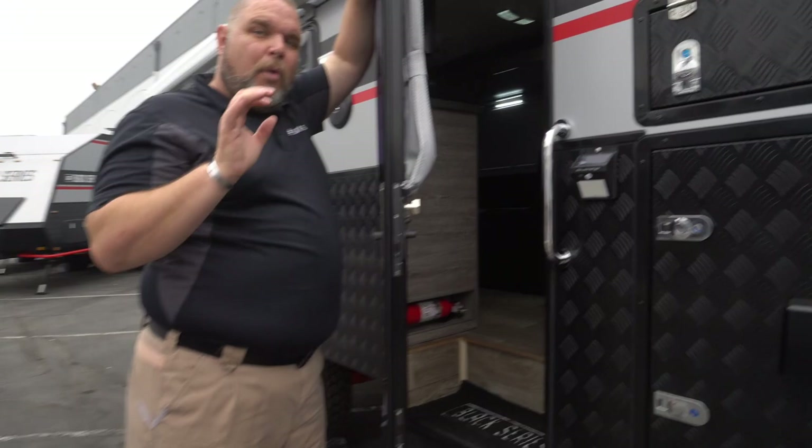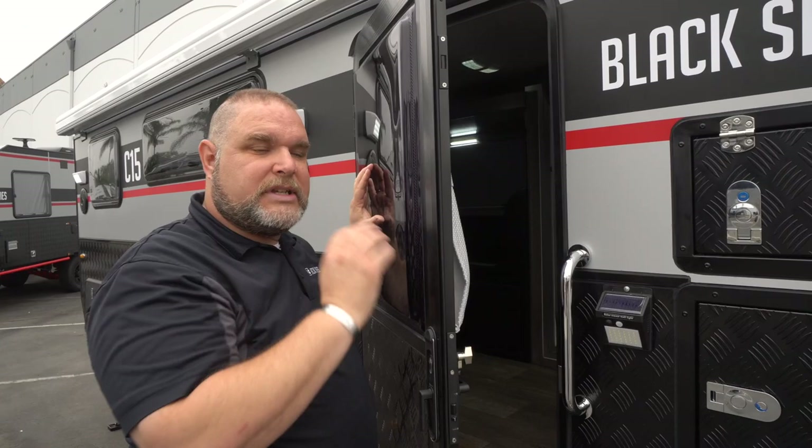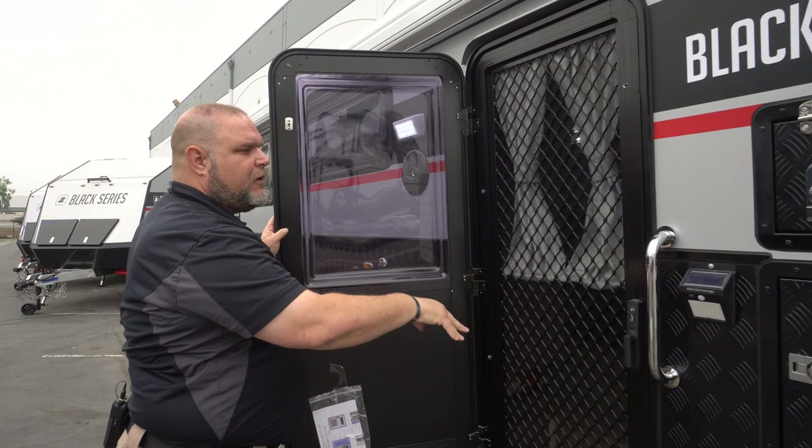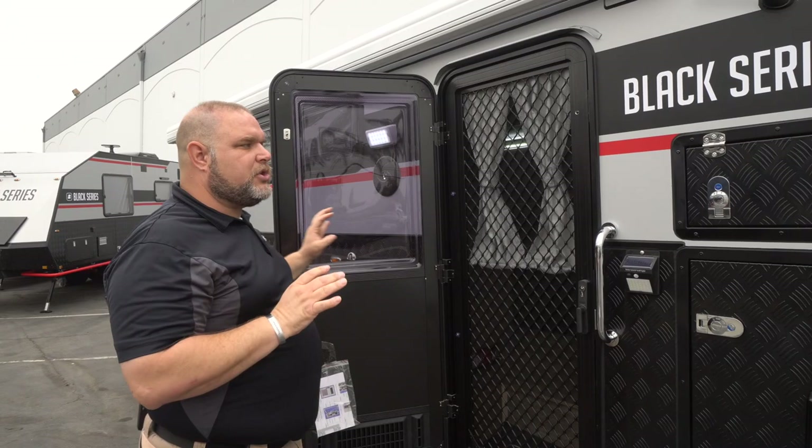For more detail about the door, check our YouTube channel — there's a whole video on how the door works and functions. There's a pin here that releases the door so you have your screen and then your door. The lock is actually on the screen so you can lock it in that position.